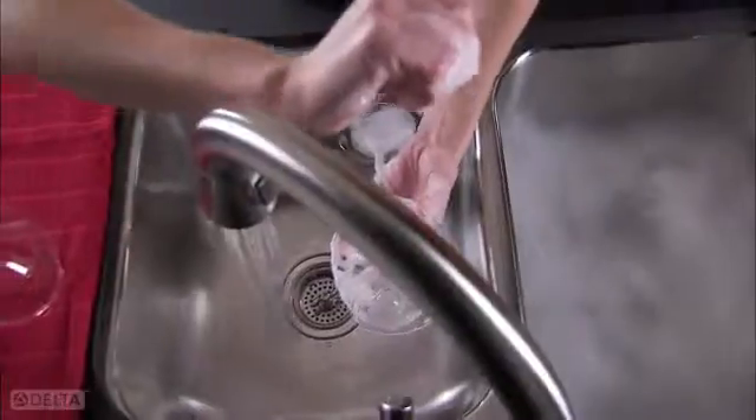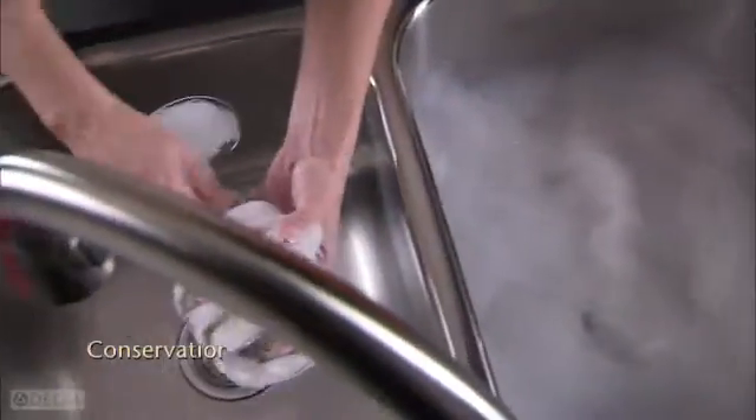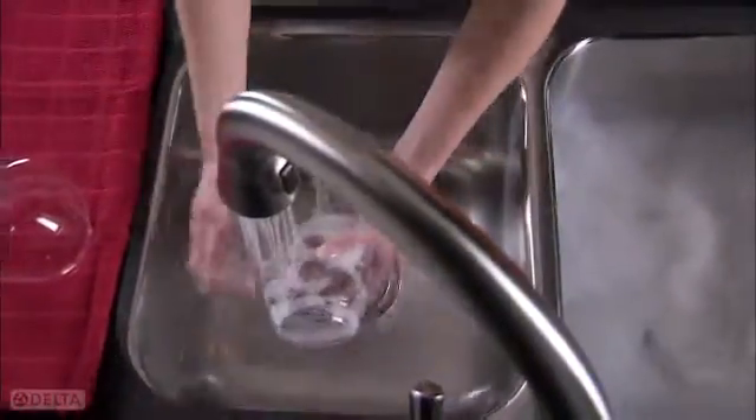All it takes is a touch and you can turn the water off and on. Quickly switch off the flow to conserve water whenever you don't need it, without moving your hands too far from what you're doing.